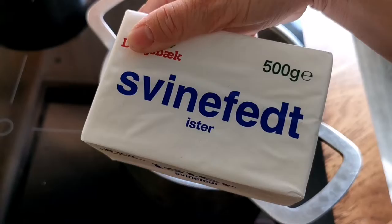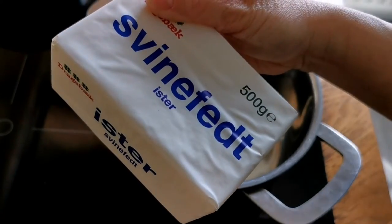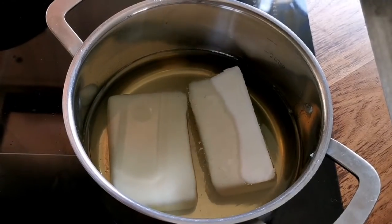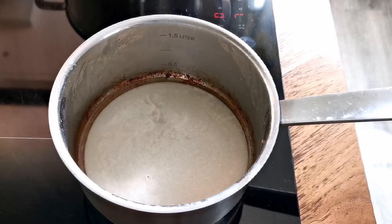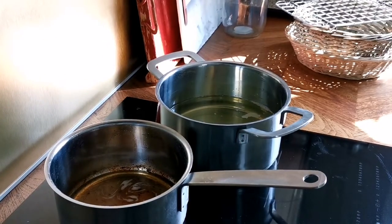This is the lard that I bought at the supermarket. It's actually quite cheap — around 20 crowns for half a kilo like this. Put them in a saucepan and melt them on medium heat. Remember the lard that I made just two days ago? I'm going to melt that as well because I'll be using it later.